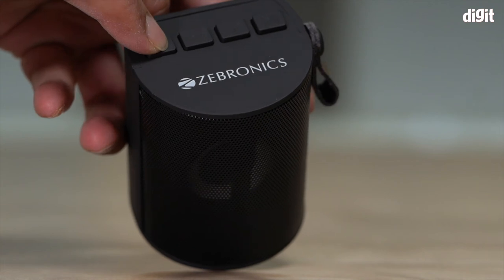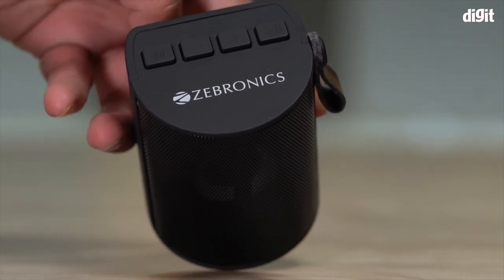And those were some of the key features of the Zebronics Zeb Bello portable Bluetooth speaker. Thank you for watching.